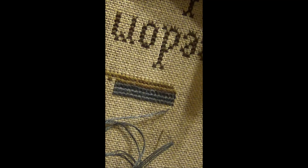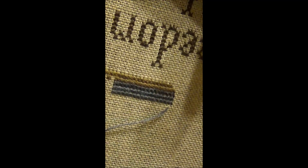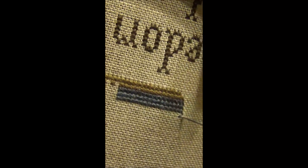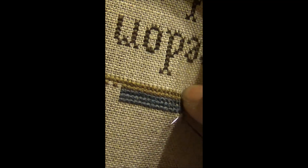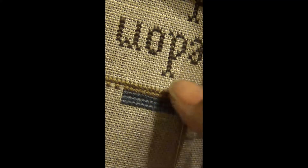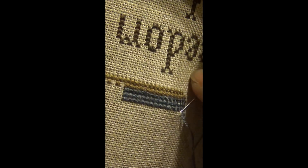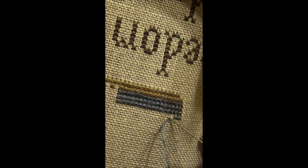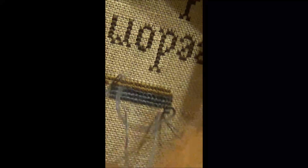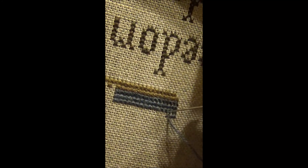As you can see, this is now upside down. I'm going to start this row and do the exact same thing I was doing before, and yes, my stitches will still be in the same direction. I'm still doing the same — go up through the bottom left, up to the top right, down to the bottom right, then across to the top left. And there we go — complete the stitch.